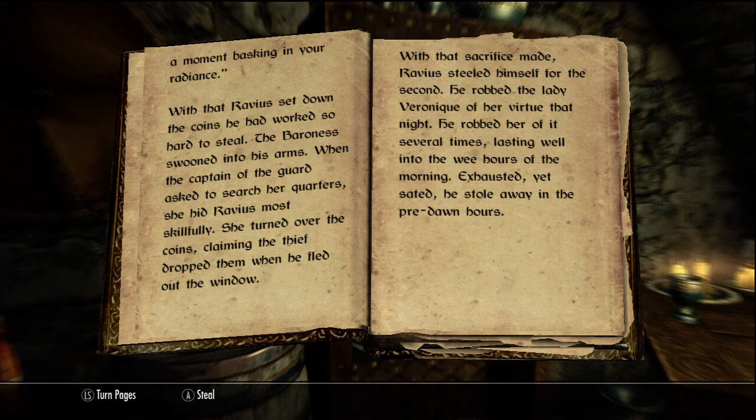He robbed the Lady Veronique of her virtue that night. He robbed her of it several times, lasting well into the wee hours of the morning. Exhausted, yet sated, he stole away into the predawn hours. The end.